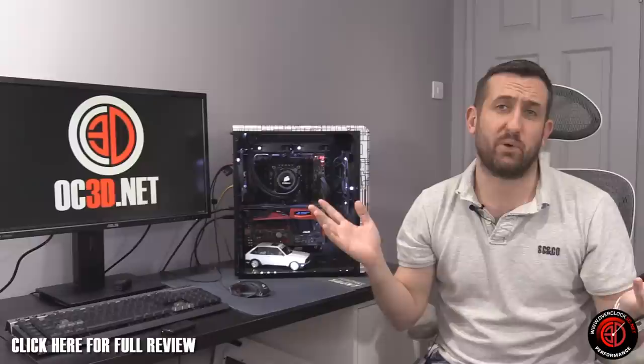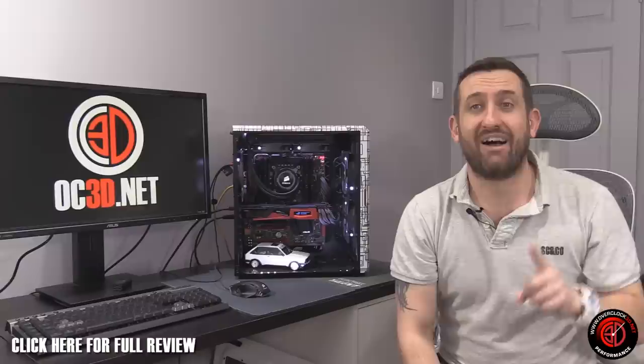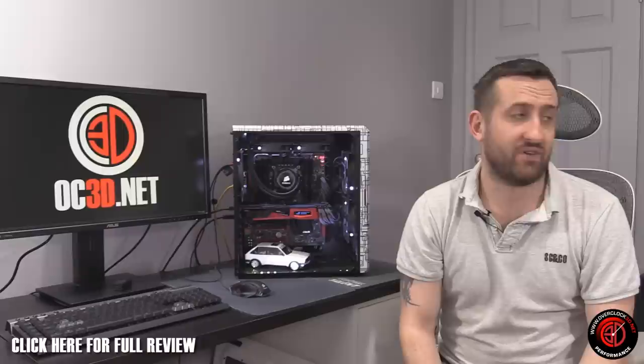So: memory gets the epic performance award, memory cooler is crap — put it in the bin, sell it to someone on eBay, it's definitely going to be the best thing you've done getting rid of them. One thing to note: it says on the box that if you RMA the memory, you've got to send the memory fan back. So remember that — you might just have to chuck them in a cupboard somewhere. But the memory itself: absolutely nothing bad to say about it.